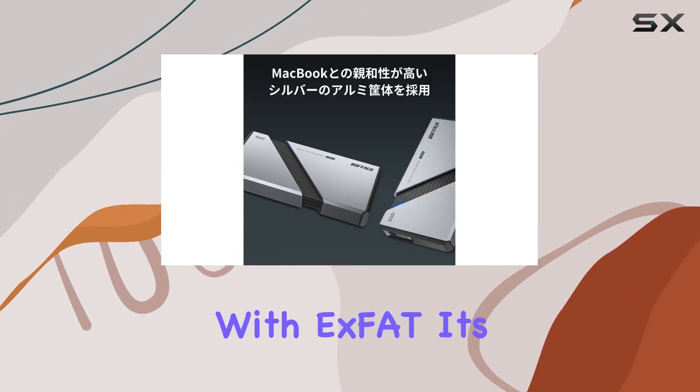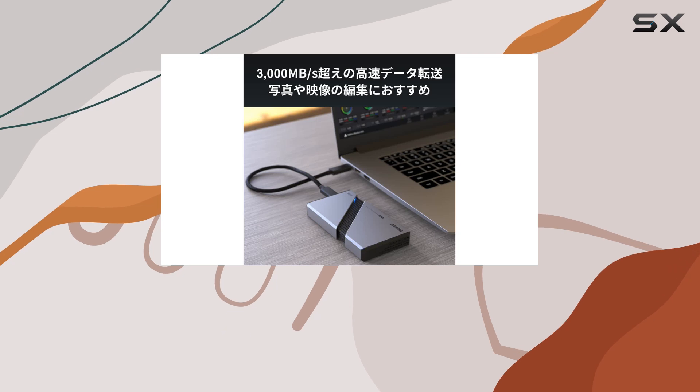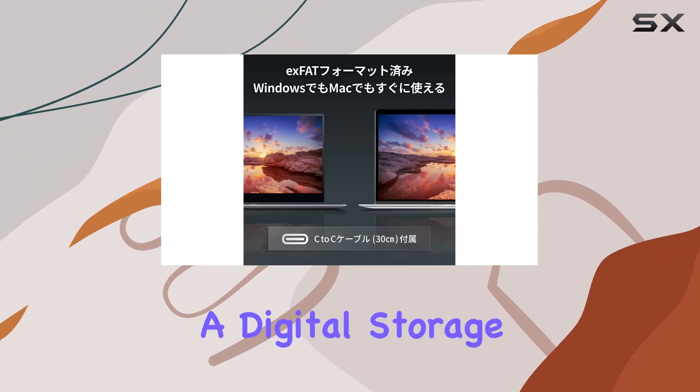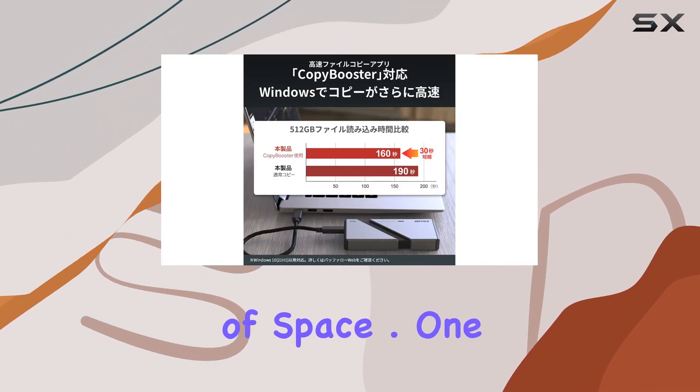Setting up the Buffalo Portable External SSD is a breeze. Pre-formatted with exFAT, it's ready to use out of the box on both Windows and Mac systems — simply plug it into your computer's USB Type-C port and you're good to go. With a digital storage capacity of 2 terabytes, you'll have plenty of room to store your files without worrying about running out of space.